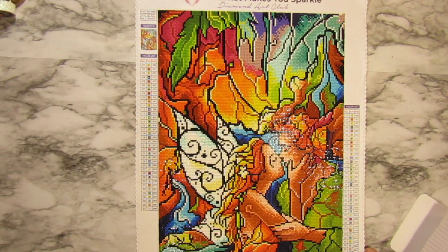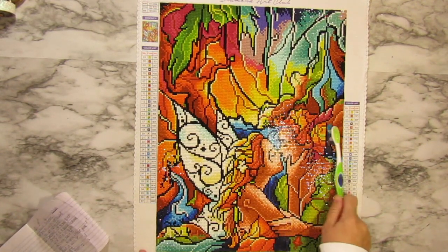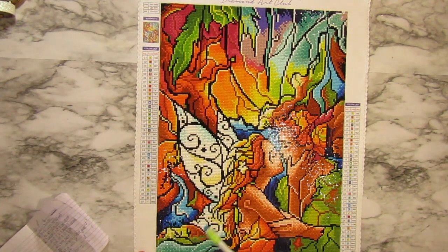This one had 37 colors in it and I paid $24.99 for it - I think I got a discount on that. If you guys order from Diamond Art Club there are plenty of ways to get discounts, so check that out. Now let me tell you what you're going to need. The first thing is a toothbrush, because you want to clean off any excess debris such as the wax you use to pick up the diamonds - just give it a good scrub down to make sure everything is clean.